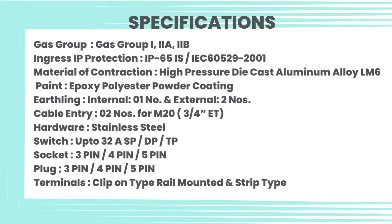Socket: 3-pin, 4-pin, 5-pin. Plug: 3-pin, 4-pin, 5-pin. Terminals: clip-on type, rail mounted, and strip type.